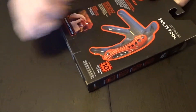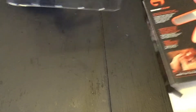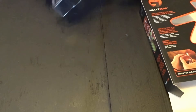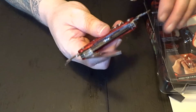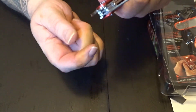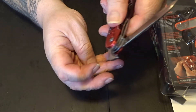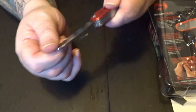Alright guys, something I'm going to try for the future when I have to do some reviews — I got the table cleaned up so we can use it properly. Let's get it out of the packaging. Here we go. So we got bottle opener, can opener, knife — it's actually pretty sharp.